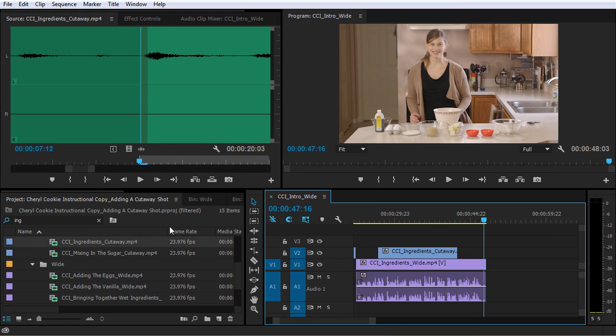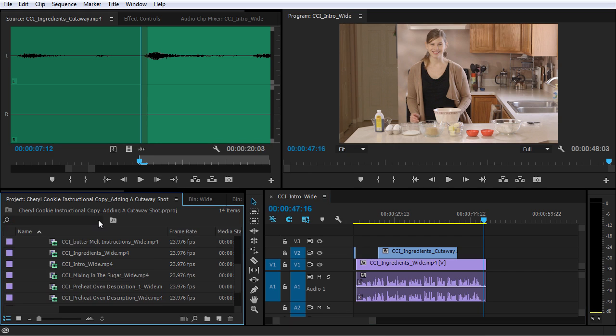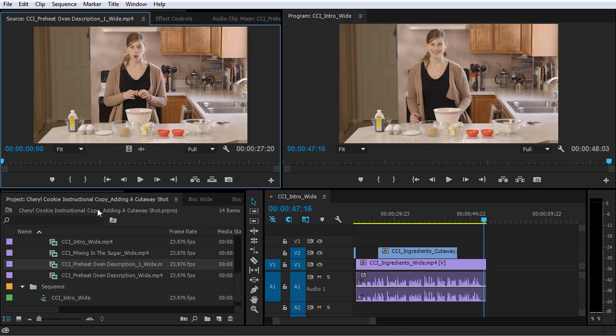Let's start with the preheat description one. So I'm gonna clear the search bar here and pull up preheat oven description one.